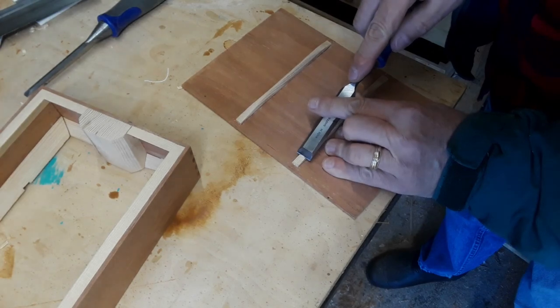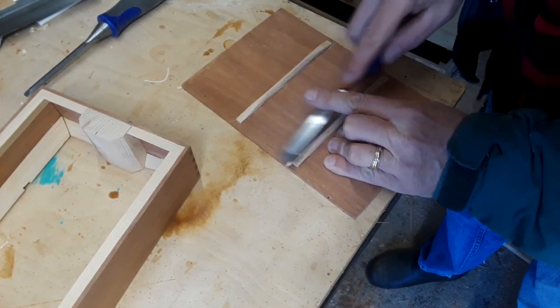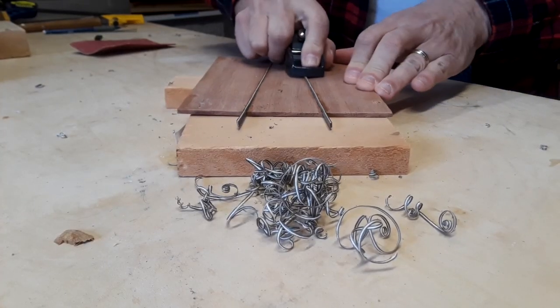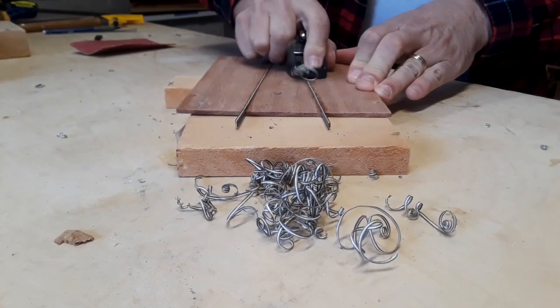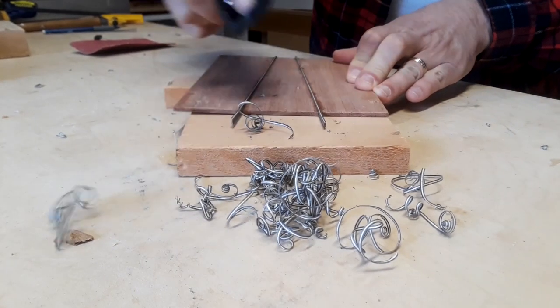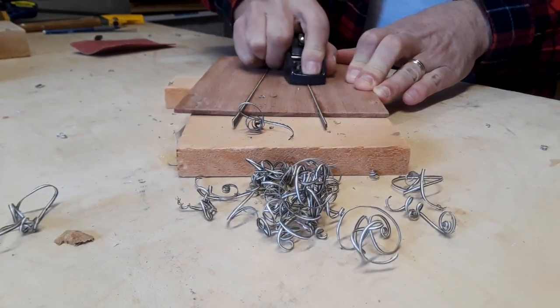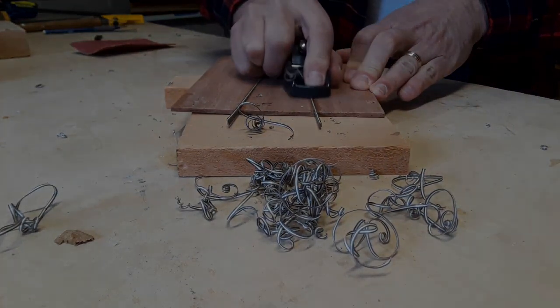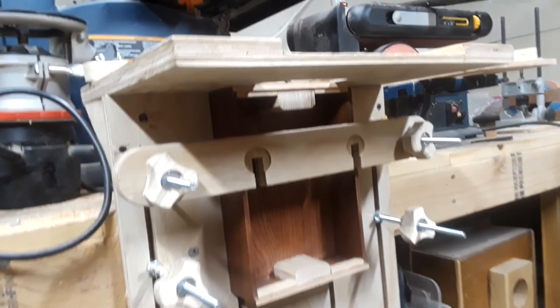Despite the mishaps and missteps, I finally got the back together, glued in, and shaped the spruce braces. Where the back was glued together, I routed out grooves and inlaid the veneer I was making earlier. I sandwiched a strip of maple veneer between two black pieces and it really dressed things up. Gluing the back onto the box, though, will come later.